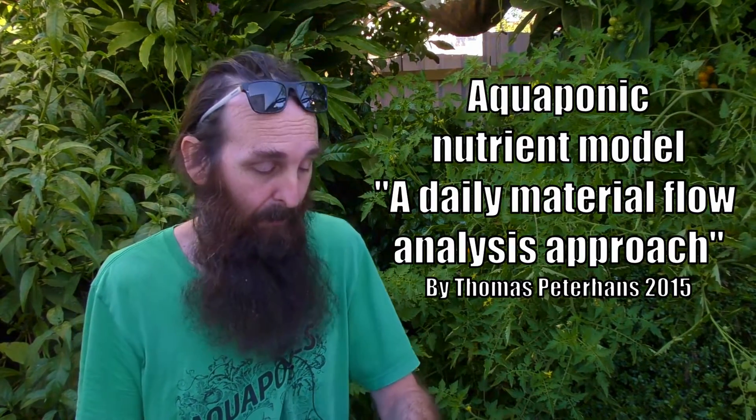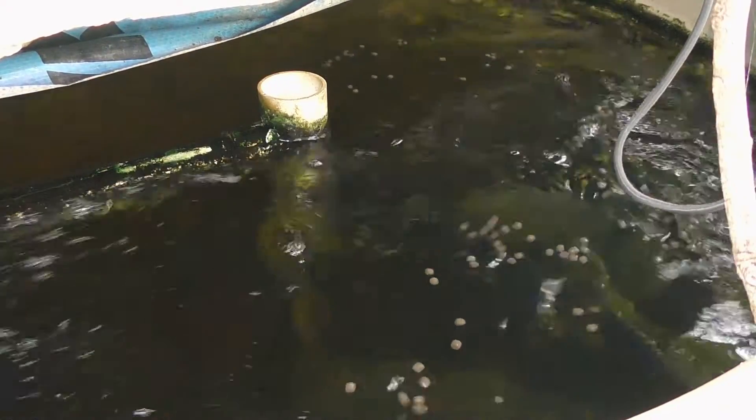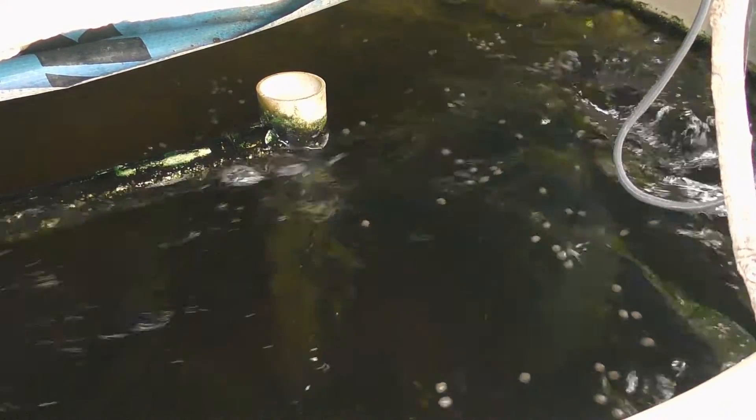Now there are some gurus out there who think that if you're taking solids out of the media beds there will be no nutrients for the plants — that is not the case at all. For verification, I'll leave a link to a paper by Thomas Peterhans in the description. It's an aquaponic nutrient model thesis. On page 8, figure 3, there is a table showing the breakdown of nutrients in the system — suspended in water, fish solids, and nutrients locked up by the fish for their own growth. The long and short of it is: if you have enough fish, there are more than enough nutrients reaching the grow bed, and removing solids just avoids headaches with fish and plant health down the line.